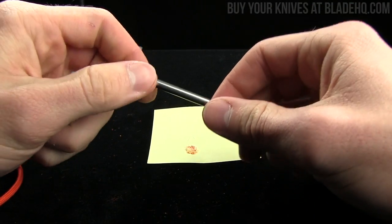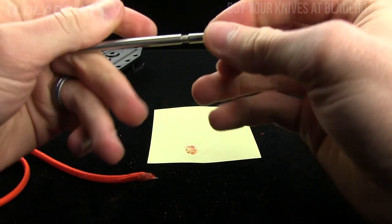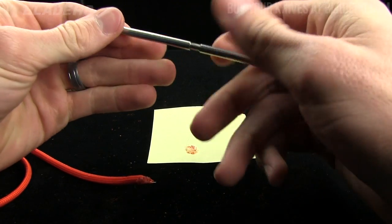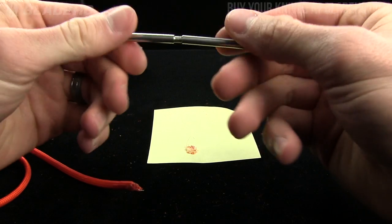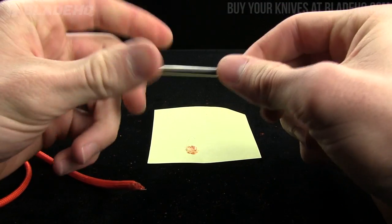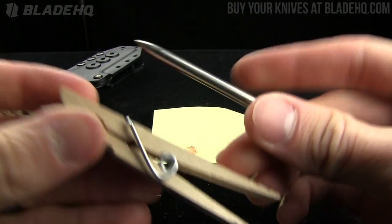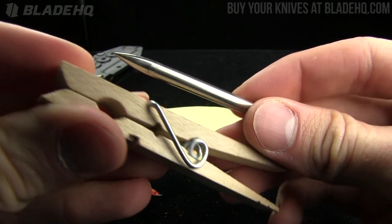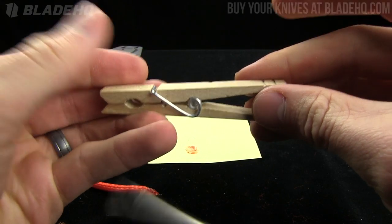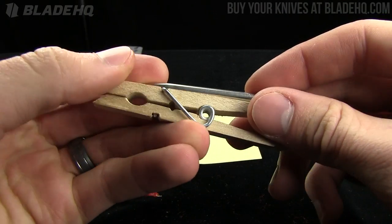Pretty cool little tool and it's super cheap — $6.95 on bladehq.com, and with the extender the two pieces come together for $8.95. Pretty good deal, especially if you do a lot of paracord work, and I would encourage you to buy it at bladehq.com. Before I take off, let me show you it in comparison to the tactical clothespin, because that's how we roll here at bladehq. Size comparison — bam, you get the idea. Check it out, buy it at bladehq.com.